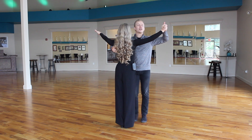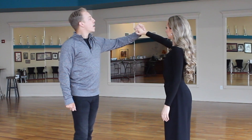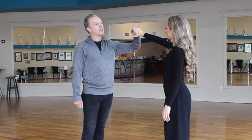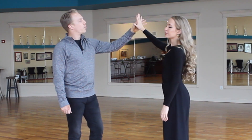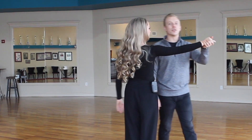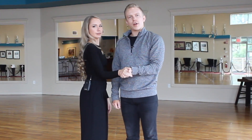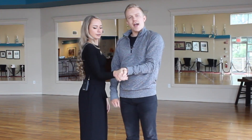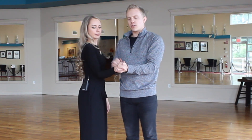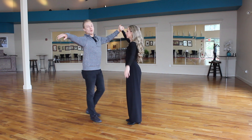Now we can start to actually connect to one another. My left hand meets her right hand — our fingers are all together, we don't interlace them. My fingers point outward as hers point up, and then it folds over. One small note for the smooth dances: she's going to close her thumb to her hand instead of wrapping it around the back of my thumb, leaving a space. She just closes all the way in.